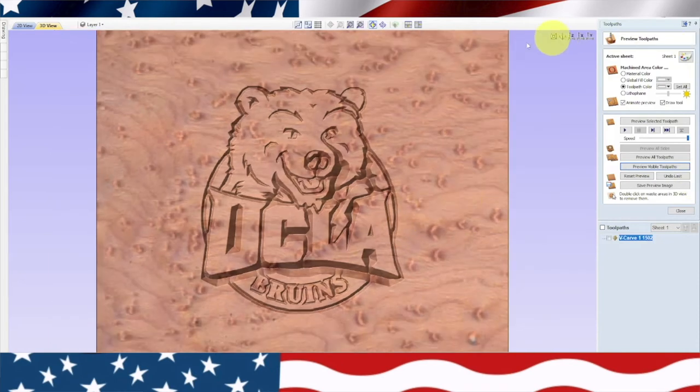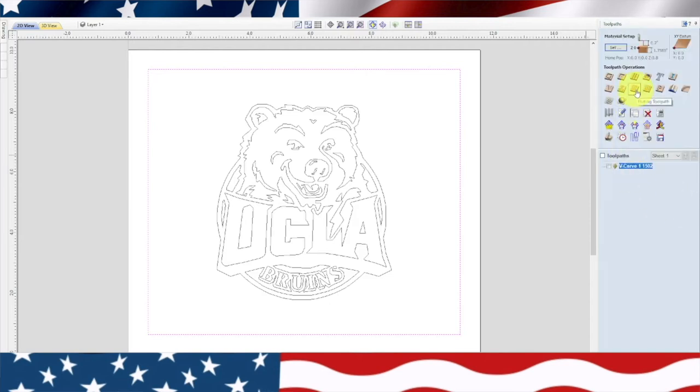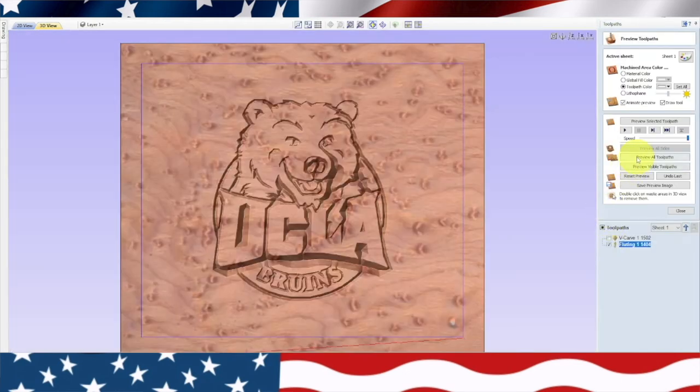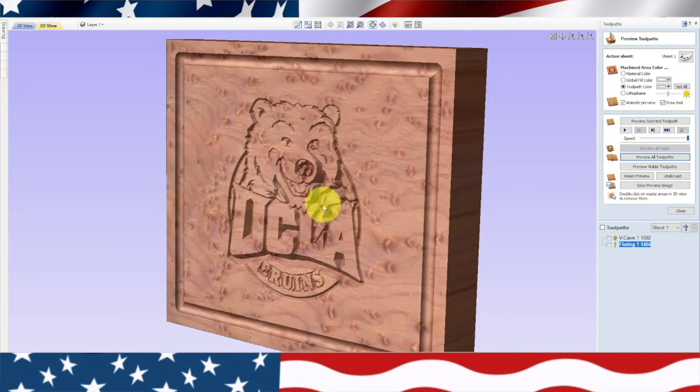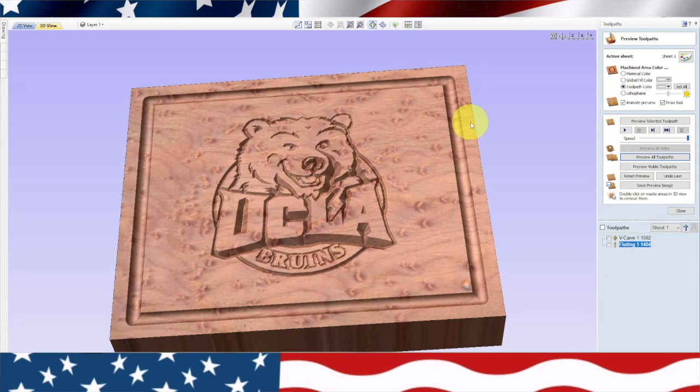The next thing we need to do is the juice catcher. We'll go back to the 2D view, highlight the juice catcher, and find the Fluting Toolpath option. I was originally doing quarter-inch deep juice catchers, but I realized that if I do an eighth inch they look a lot better. We're going to use Ballnose 1404. We'll put the toolpath name in as 1404, hit Calculate, then Preview All — and there's the little juice catcher. That's exactly what the cutting board is going to look like. Let's take this over to the machine and make a UCLA cutting board.